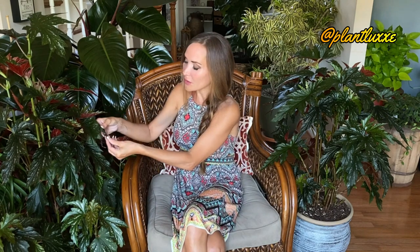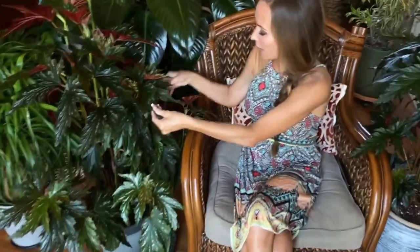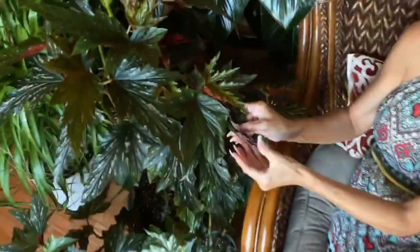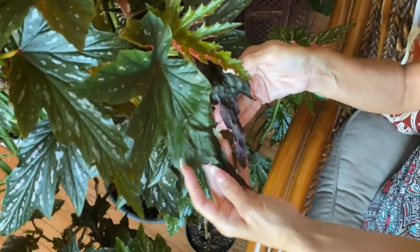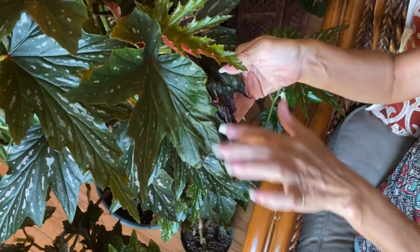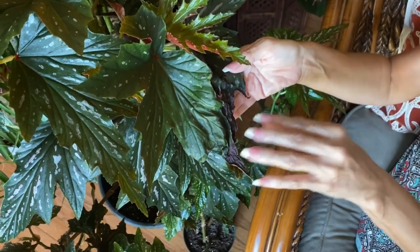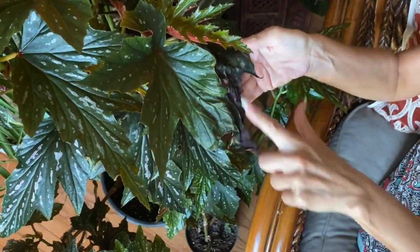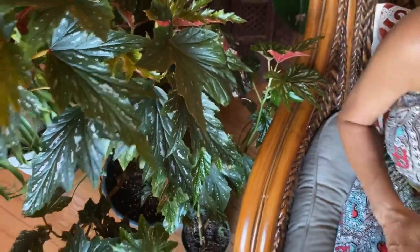Because if you do, the leaves will wilt. I had this one a little bit too close to the window and these leaves became wilted as a result. So this is what happens when you have it in a very, very hot window and it's a little too close. I had to pull it back to avoid the wilting or scorching of the leaves.